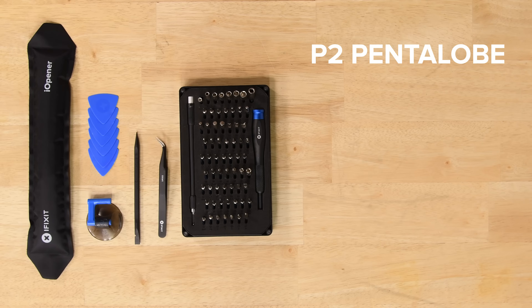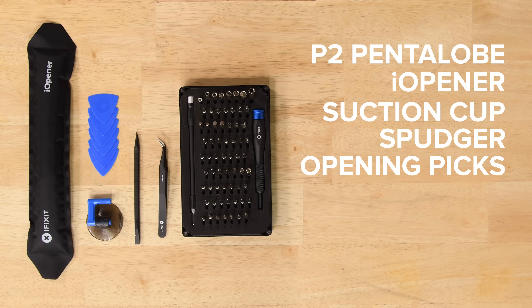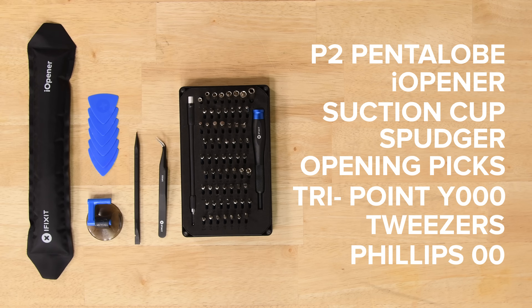For this repair you're going to need a P-tube pentalobe screwdriver, an eye opener, a suction cup, a spudger, some iFixit opening picks, a TriPoint Y000 screwdriver, some tweezers, and a Phillips 00 screwdriver.